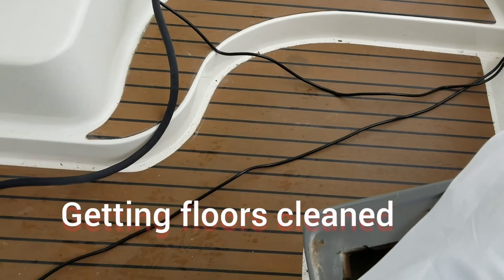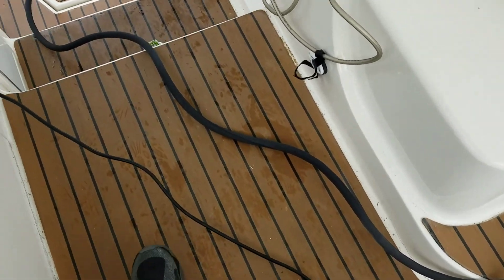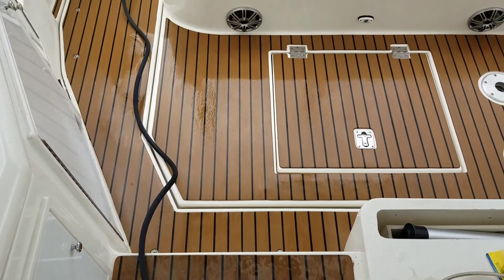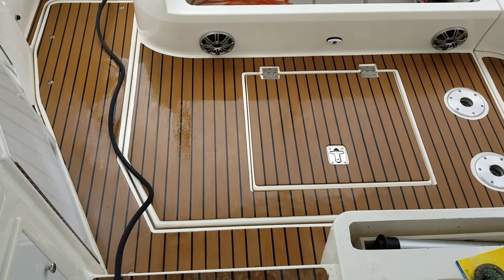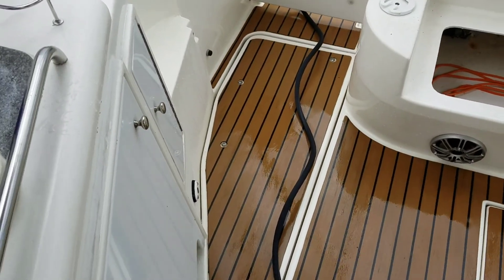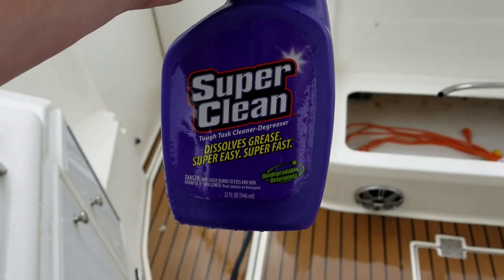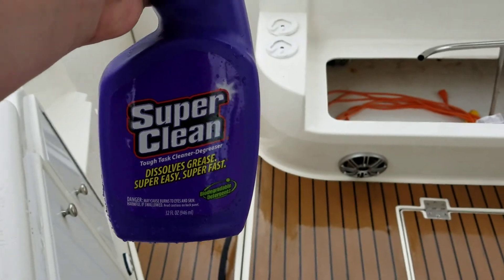Well, this is the floor today — this is what I have not gotten to. It's a little hard to tell, but that's after washing with one application of Castrol Super Clean. Let that sit about 20 minutes, keep applying it so it stays wet.